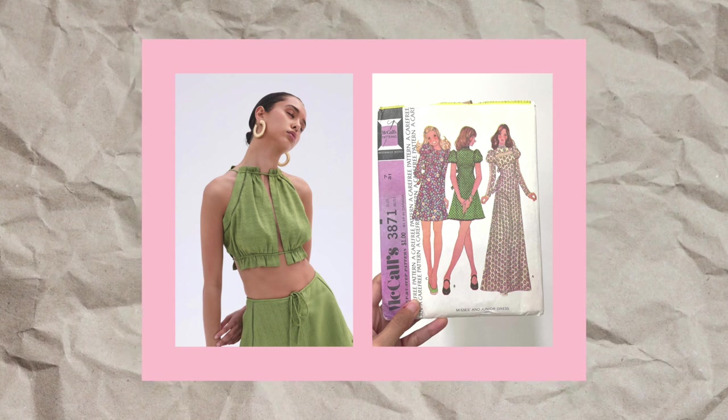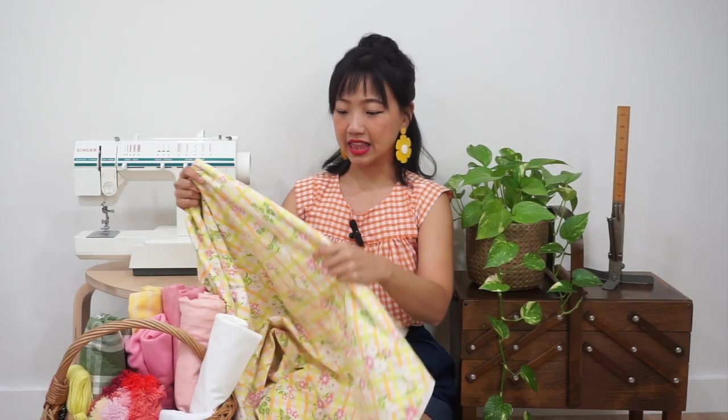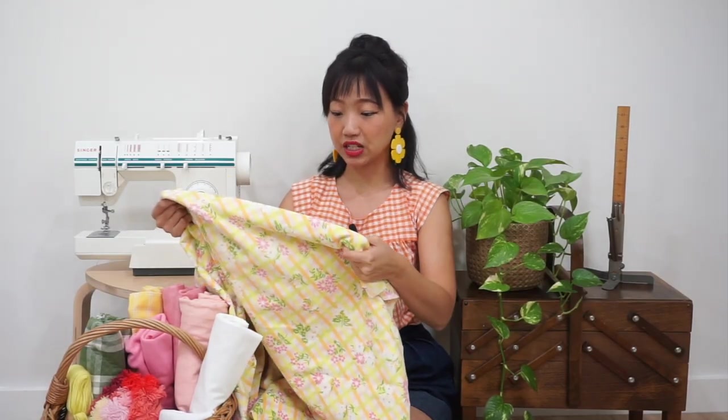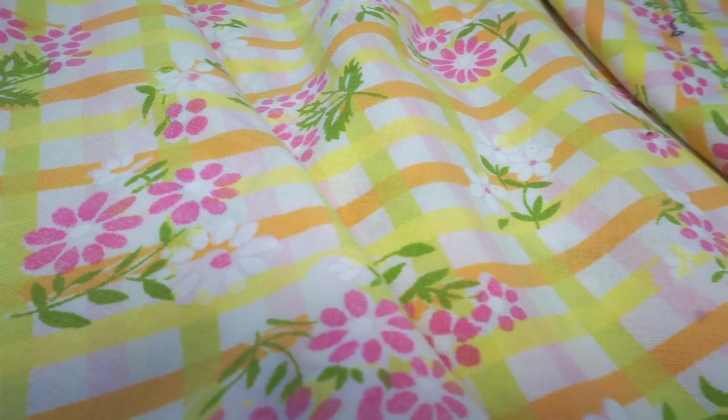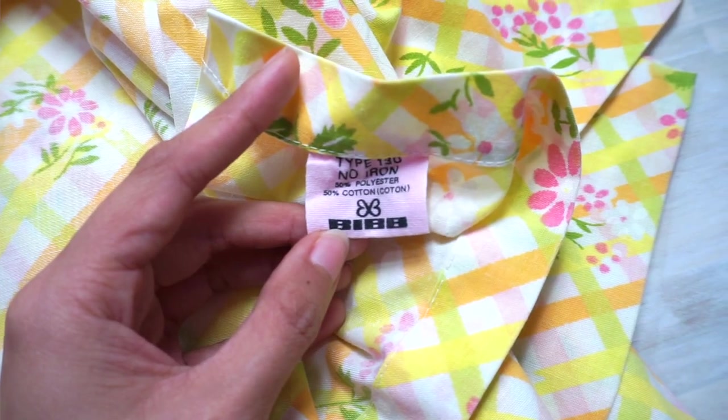If you recently voted and left a comment in my community post, this is the pattern I'm going to be sewing — so this is the next video you'll be seeing: the Vintage McCall's 3871. I'm going to be sewing that in this vintage thrifted bedsheet. I think it's going to look really good with the pattern. I haven't quite decided on the version I'm going to be making. I originally thought I'd do a little bit of hacking on the pattern, but I'm not sure anymore, so we'll see.